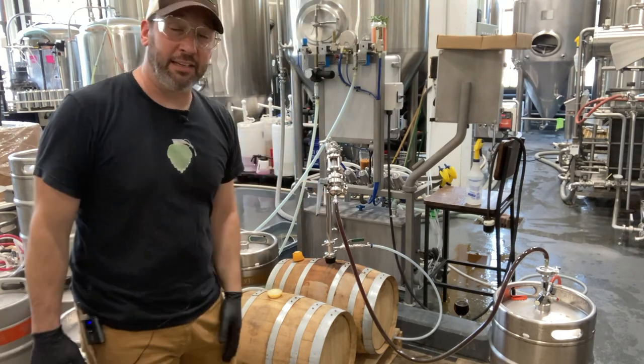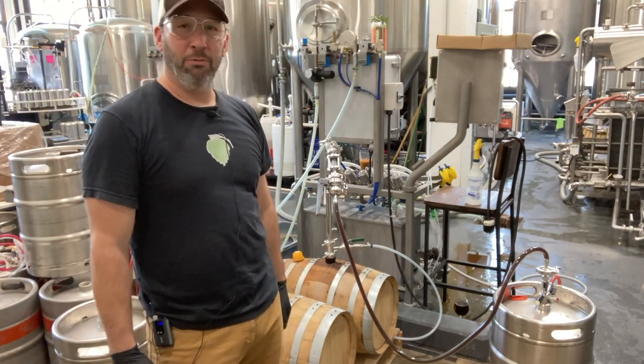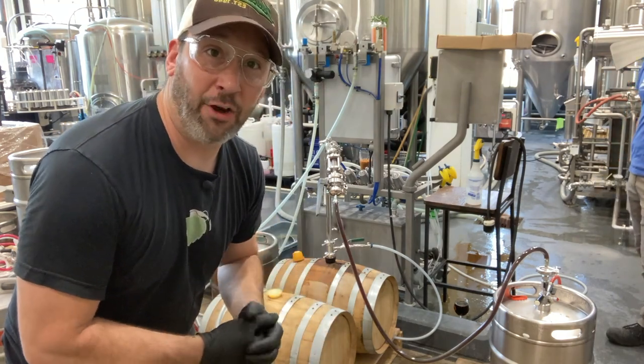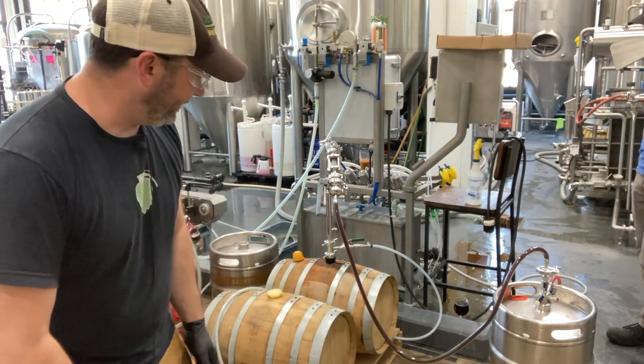We're going to be blending this beer. This beer is actually a pastry stout that we did called Reveille — it's a pastry stout, raspberry chocolate. We may be blending this up with something else or doing it on its own, but we'll see.